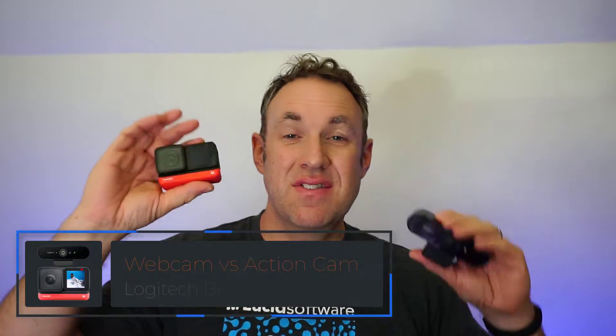It's actually got some really cool features, but one thing I wanted to do is see how this compares to the Logitech Brio. So in this video I'm just going to compare the two, let you know which one I like more and why, and what I recommend based on my findings. A couple of things of note: these are both wide angle cameras, both 4K, and both pretty good image quality in general.